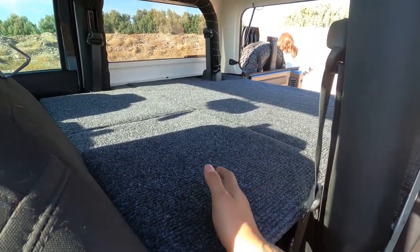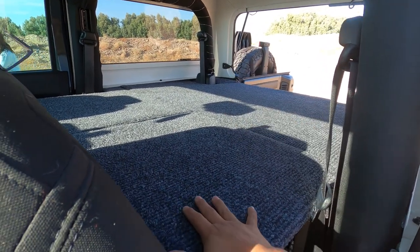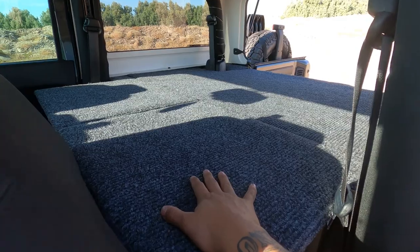Like my Tacoma build that you guys have seen before, I sleep vertical — and this is also the case for this. I'm five-seven and I can fit vertically in here perfectly comfortable.